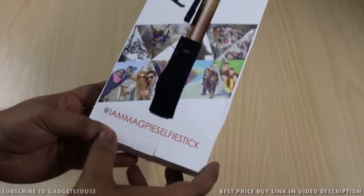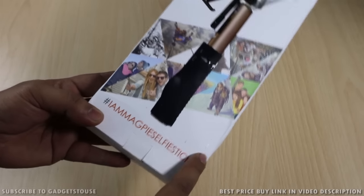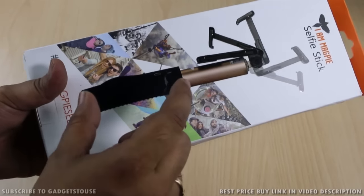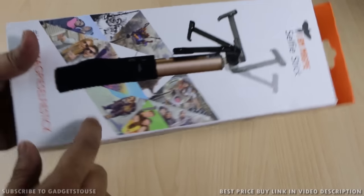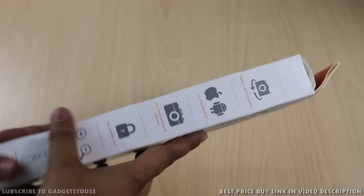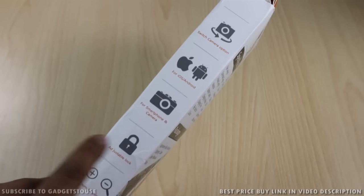This is how the package looks. The tagline says 'I am a Magpie selfie stick' and you can use the hashtag if you like it and tweet about it. This is how the selfie stick will look, with the handle and micro USB port for charging. It has a Bluetooth component inside — Bluetooth 3.0 — and a mount for the smartphone. It works with iOS 6.0 or above and Android 4.0 or above.